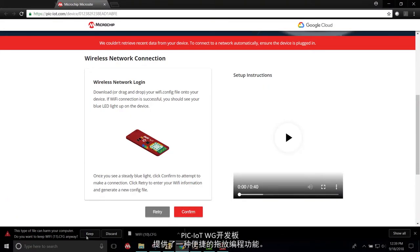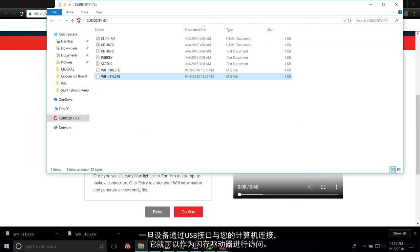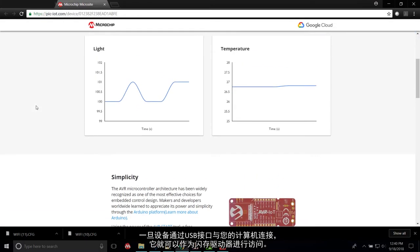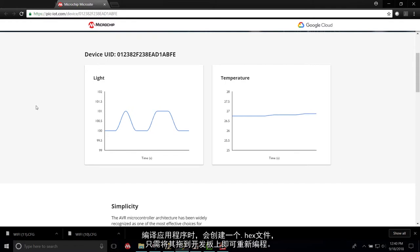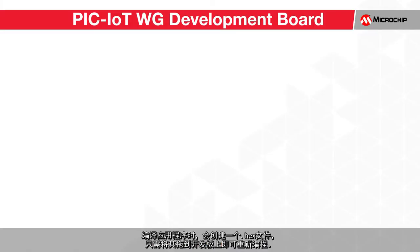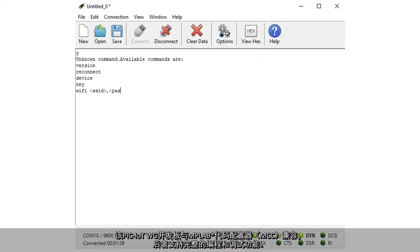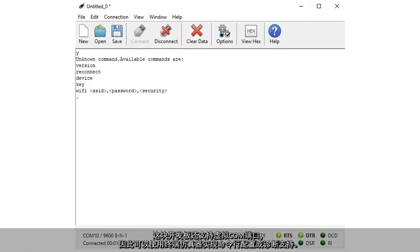The PIC IoT WG development board provides a convenient drag-and-drop programming feature. Once the device is connected to your computer via USB connection, it will be accessible as a flash drive. When the application is compiled, a configuration file is created and simply needs to be dragged onto the development board to reprogram it. The PIC IoT WG development board is also compatible with the MPLAB Code Configurator, which supports full programming and debugging capabilities. This board has virtual comm support as well, so that terminal emulators can be used for command line configuration or for diagnostic support.